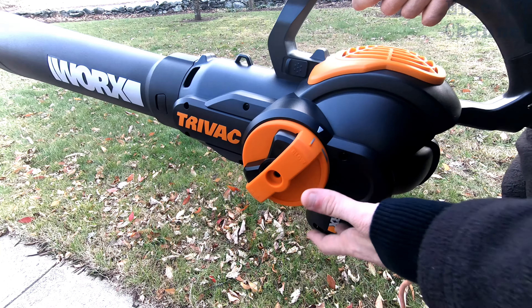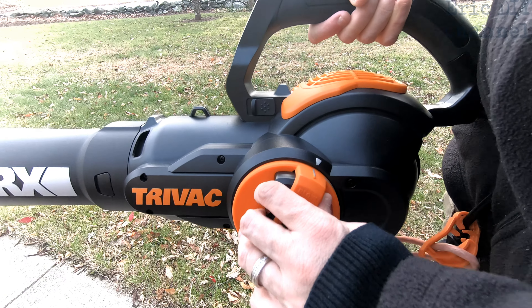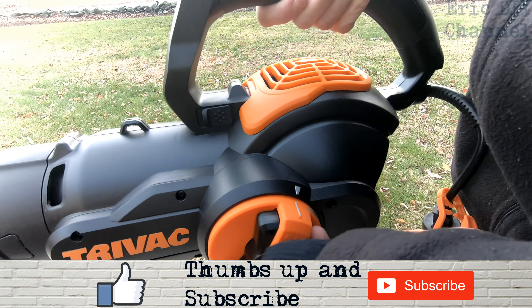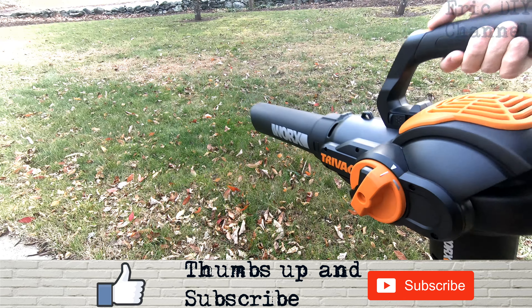One great thing — the actual blade mulching device down there is all metal, not plastic like my last one. To set it to blow you just want the lines right there — as easy as pushing this and turning it. This is vacuum mode, this is blow mode, and you'll notice this part goes down when it's in blow mode. Here we go.